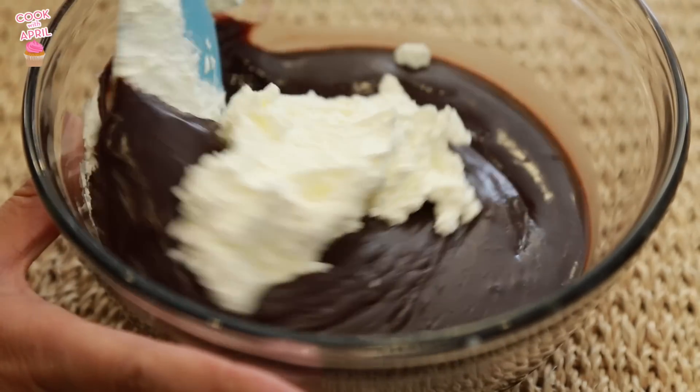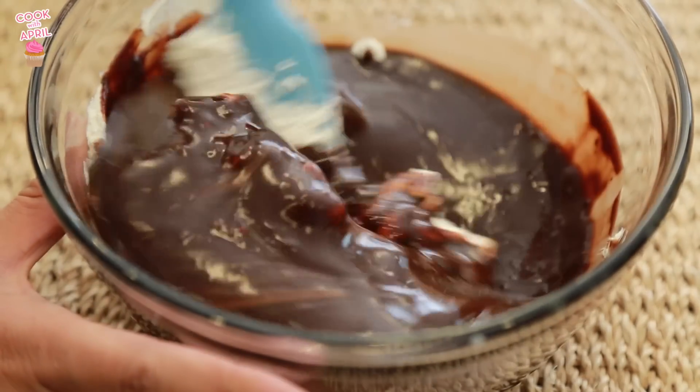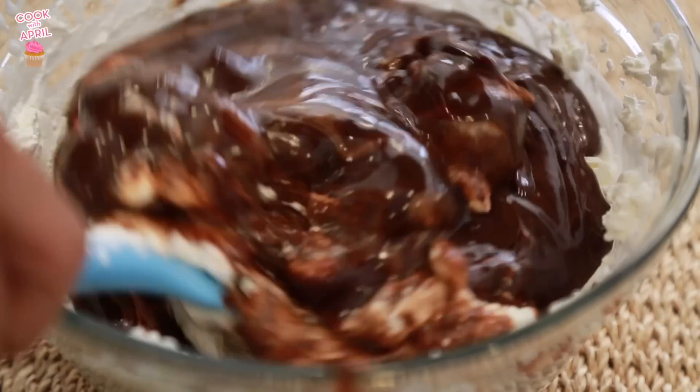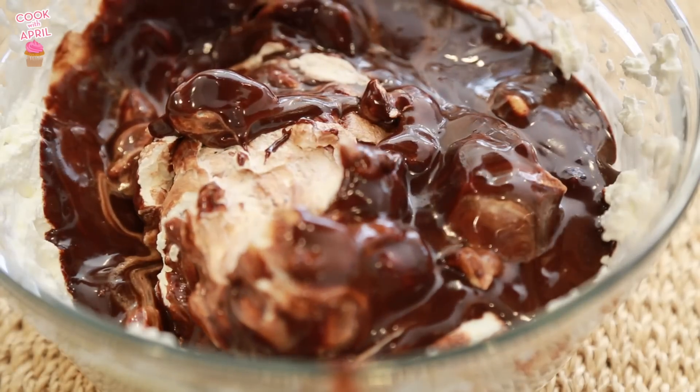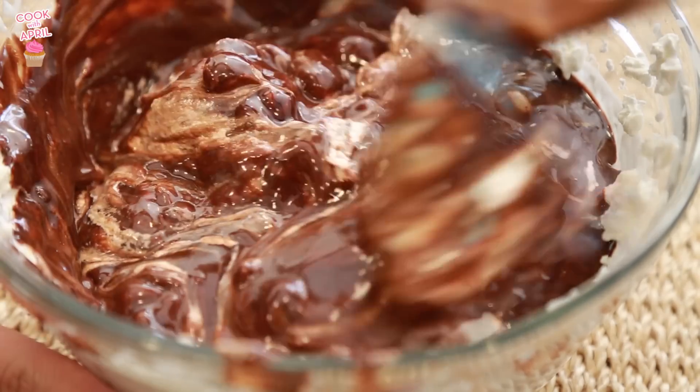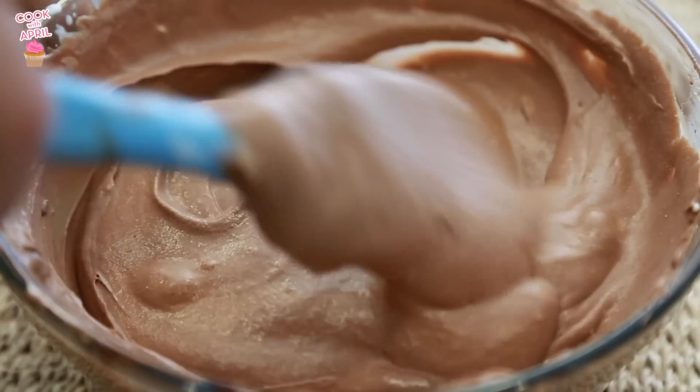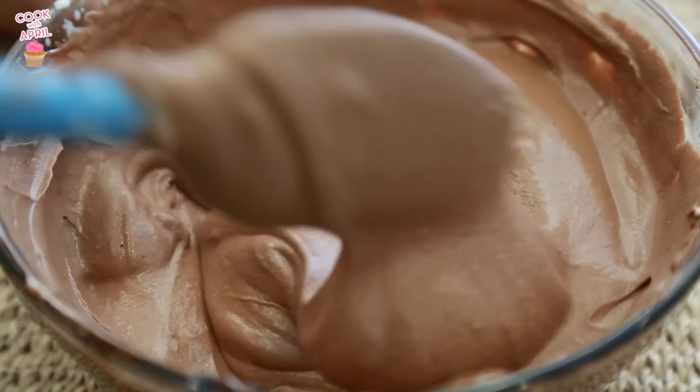Then you're ready to fold the melted chocolate heavy cream mixture with the whipped cream, and just make sure to continue to fold and fold and fold. I wish I actually folded the chocolate mousse a little bit more because at the end I saw a little bit of white, and that means I should have folded more.